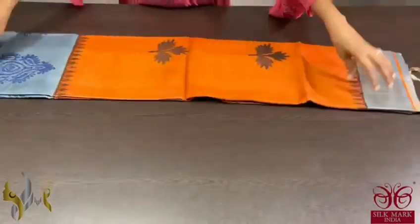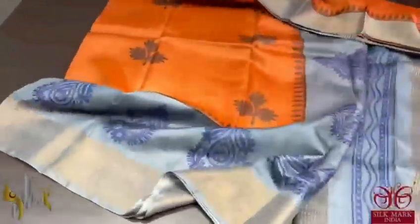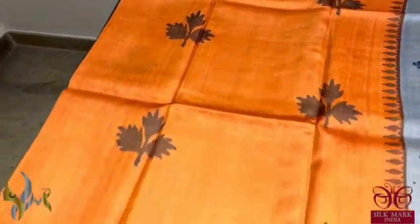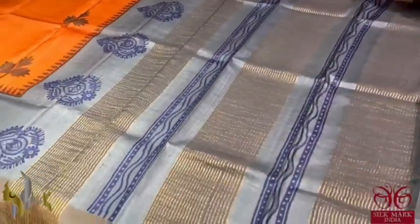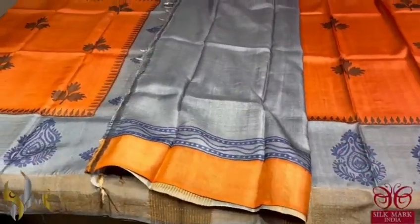Pure Tassa silk saree, premium quality hand block printed saree borders done on a premium acid washed boiled Tassa fabric. A very beautiful and different coloured saree — a rustic orange colour with prints in dark brown. You can see a temple border alone on top and a very beautiful grey colour border with blue prints. A different saree; the combination is really ultimate with grey colour pallu and blouse base. Contrast blouse base and it comes with authentic silk mark.